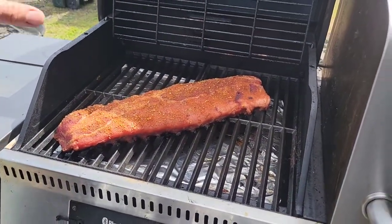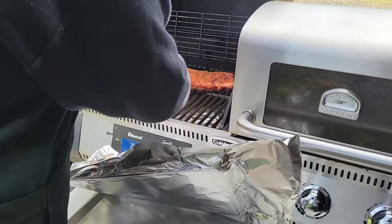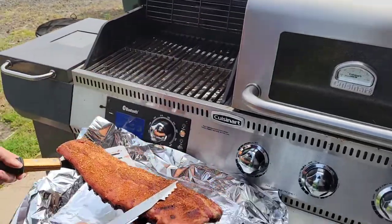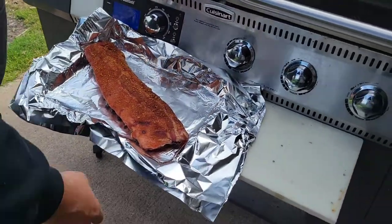Yeah, you can see how these bones are really protruding out of here - they're gonna pull through if it was only one layer. We'll put that down, close the lid, keep the temperature up, and we're gonna bring this inside.